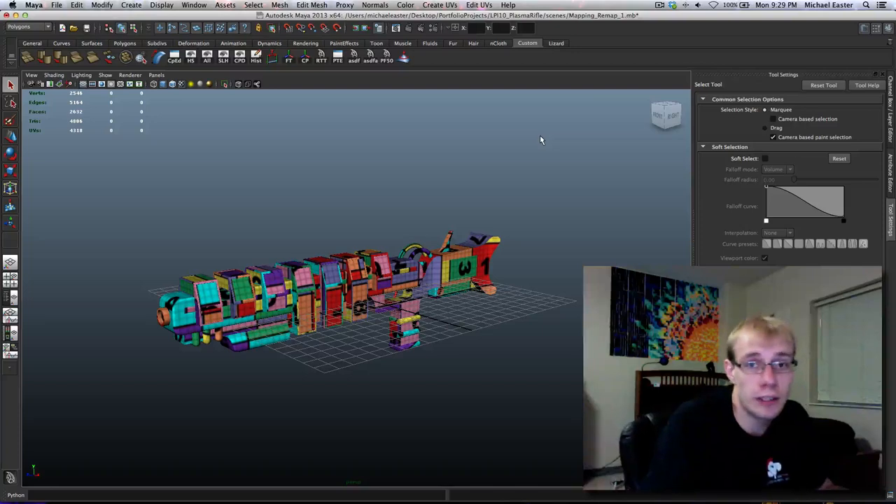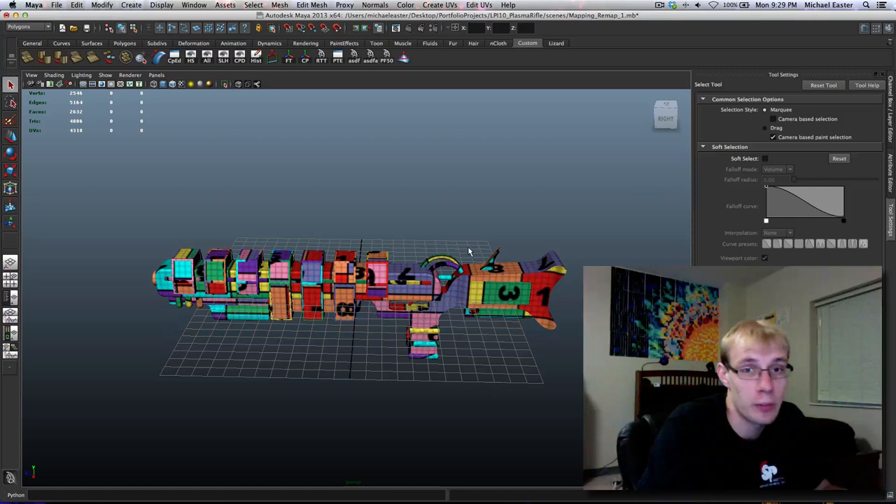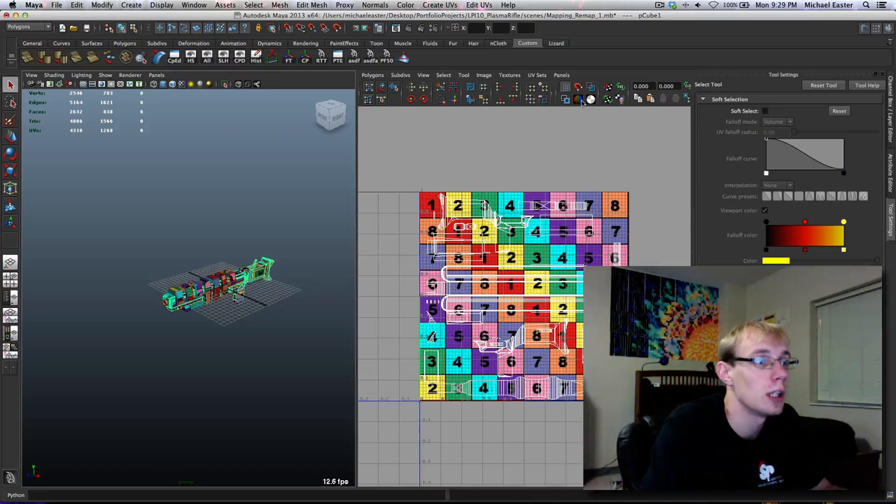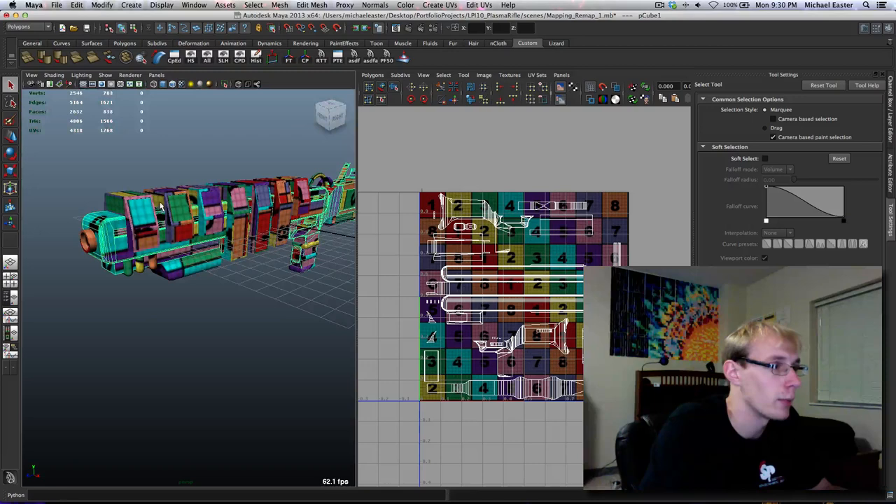Alright, so today what we're going to be doing is we're going to be preparing our model further from Mudbox. What I did was I separated these into two different maps because I didn't like the resolution I was getting when I was doing a couple tests in Mudbox. So I mapped...